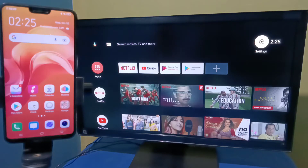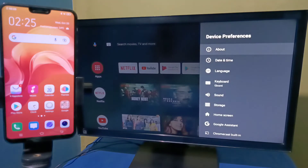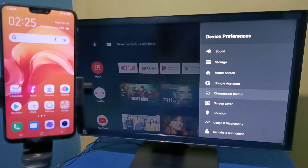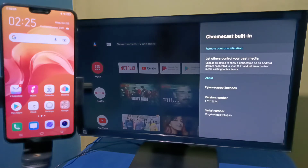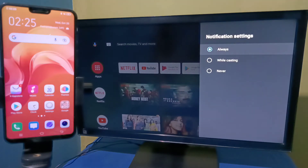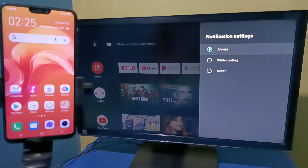After that, in the Android TV, we need to enable Chromecast. Select Settings from the top right corner, then select Device Preferences, then select Chromecast Built-in, then select 'Let others control your cast media' and set it to Always. This way we can enable Chromecast in the Android TV.